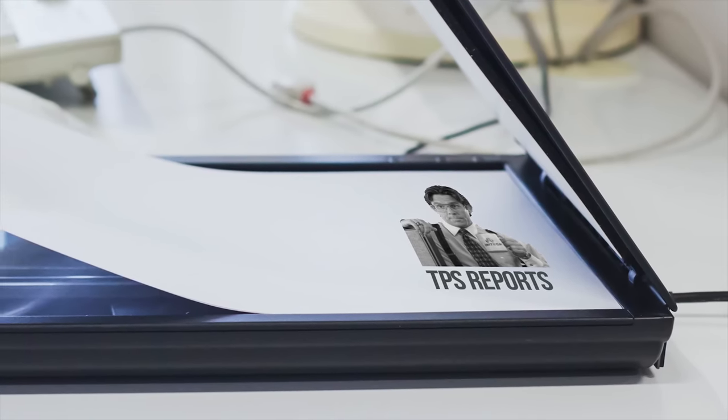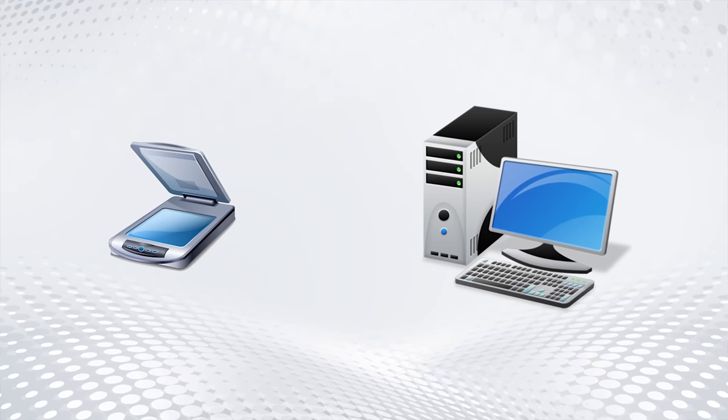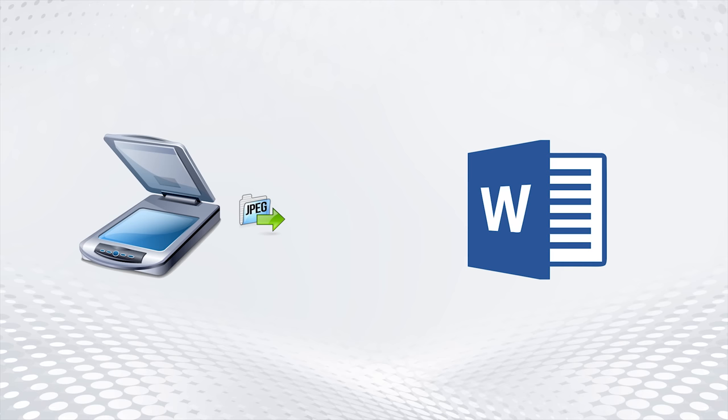Sure, flatbed scanners aren't all that difficult to operate per se, but many of them are basically just taking a picture of the document and saving it onto your PC. Meaning not only will it probably not look very crisp due to file compression and little bits of dust in your scanner, but you can't edit a clean copy of your document in your favorite word processor because the scanner won't recognize each individual character.